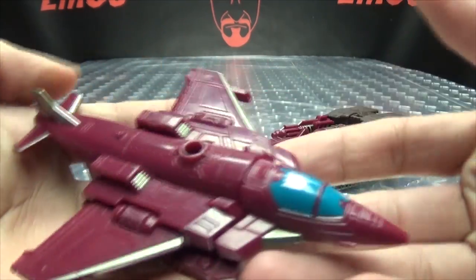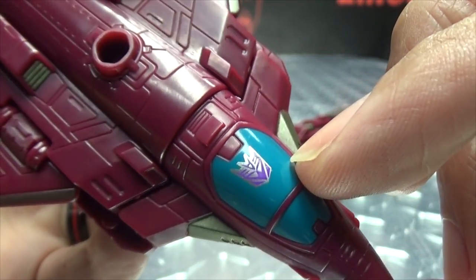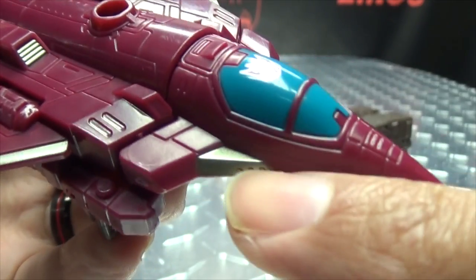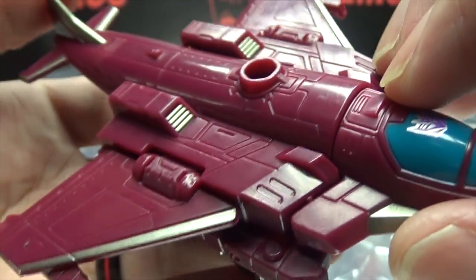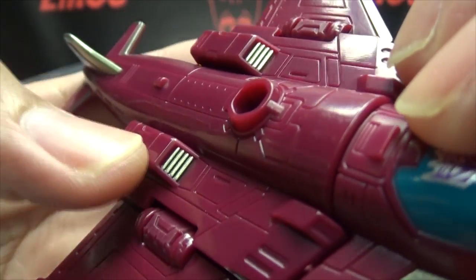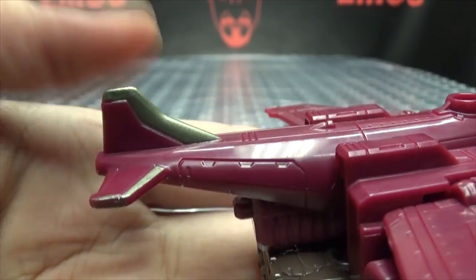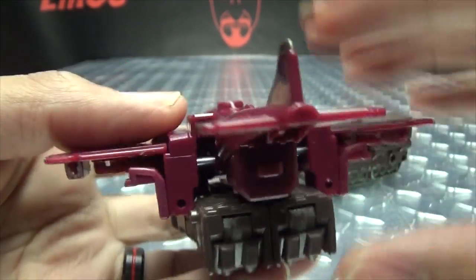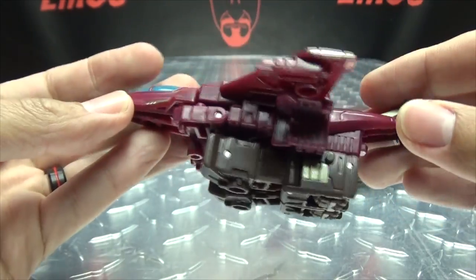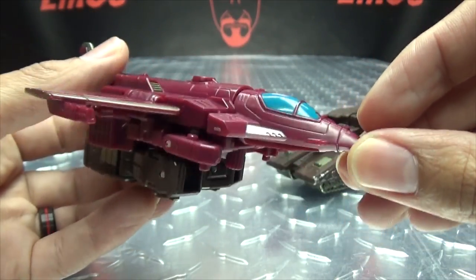First we'll take a look at the jet portion of Skytread. You've got some nice blue there for the cockpit, the Decepticon symbol right up there. There's a lot of this kind of dull gold paint on the figure, which I do quite like — I find it quite striking. It works well with the kind of maroonish color. You get some gold going down the wings, some nice mold details, and more of that paint on the tail fin sections. Pretty nice looking jet mode, in my opinion.